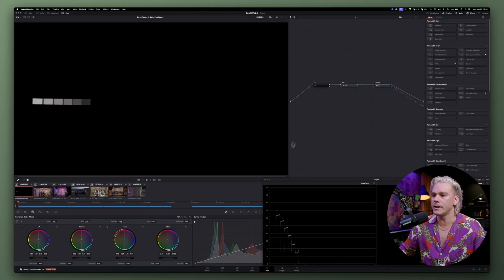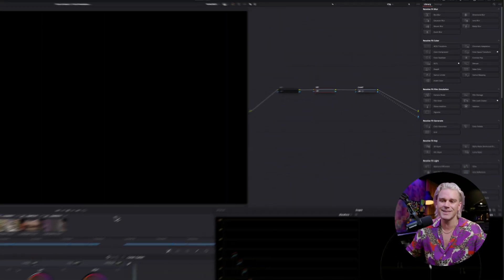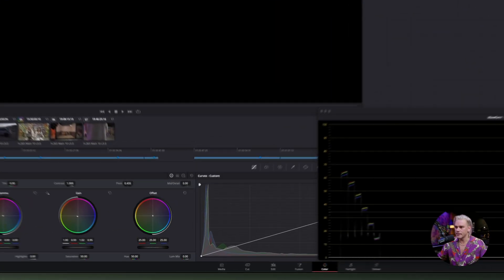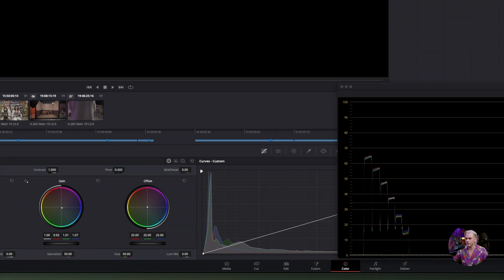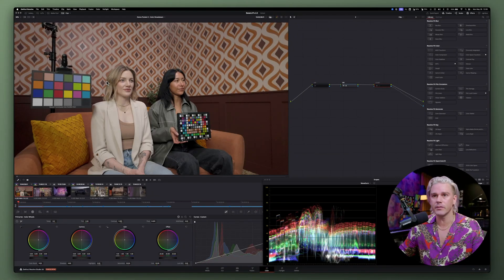I went ahead and already corrected the white balance. If we want to redo that, I'll just right-click, go to gamma, and change to linear. Then I take the gain in the color wheels and I can tweak it until everything kind of lines up. I'm just going to keep moving it until they all somewhat line up and get really close — and we have a really pretty good match right there. Since that's already dialed in, we're good to go. We can turn off our chart and see that everything looks good.